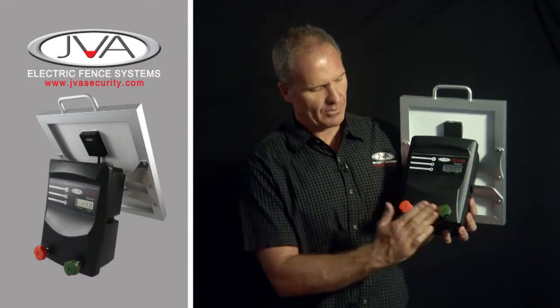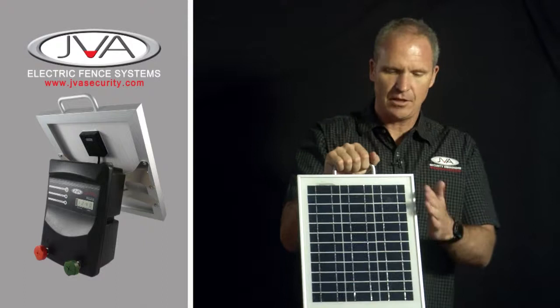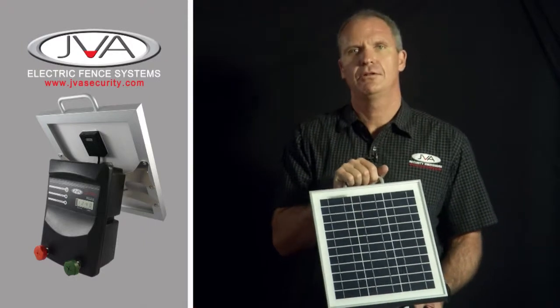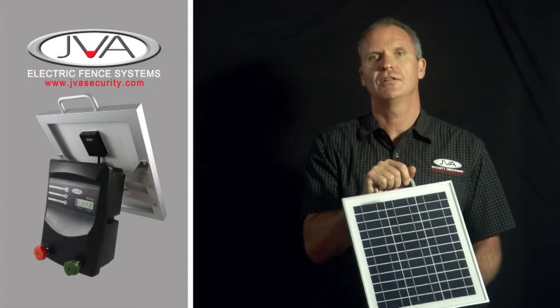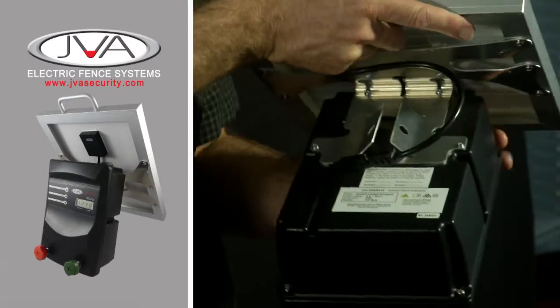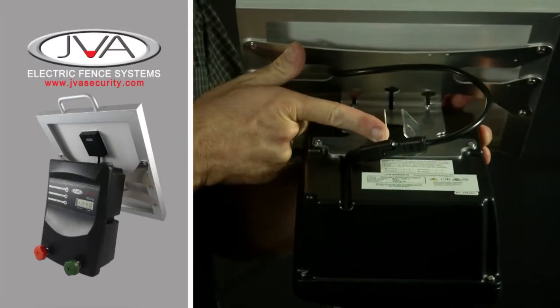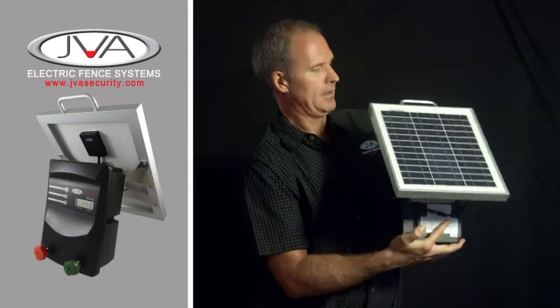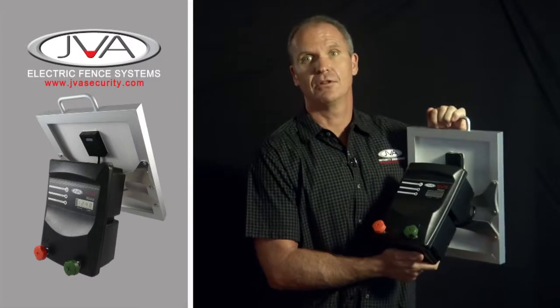It has the same robust terminals as our whole range, a nice robust handle and a large solar panel — so this unit will work anywhere in the world, even with limited sunlight hours, running fine 24 hours. Inside, we have an easy to use 7 amp hour battery, and on the back, you have your picket mounting bracket. A lovely energiser — one of my favourites in the range.